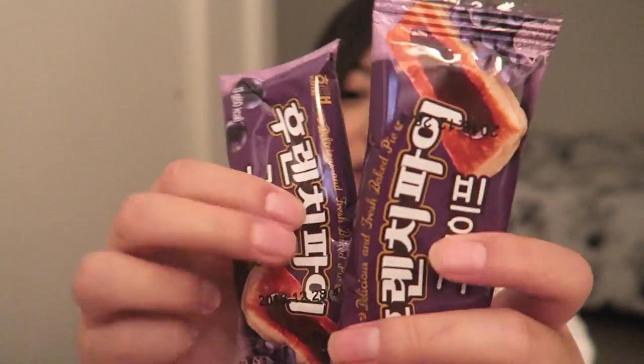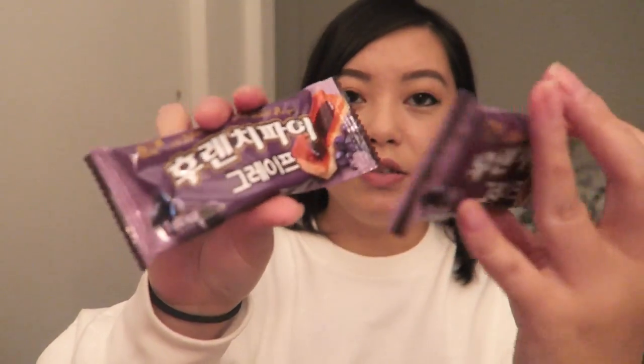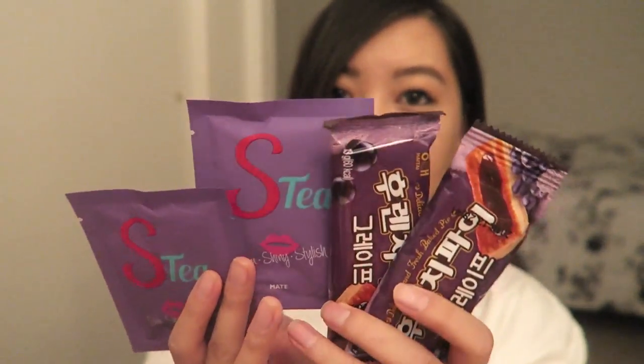You get two tea bags in there. Next we have — oh, there's two of them — these feel like granola bars. These are delicious fresh baked pies and I believe these are in grape flavor. You get two of these. These are French grape pies — a pastry pie topped with grape jam, and you're meant to try them with coffee or tea, which explains why there's tea in the box.